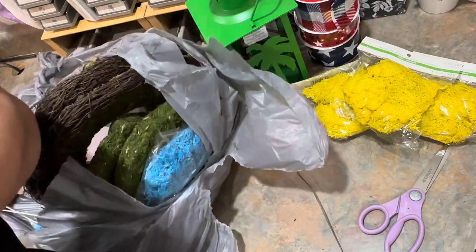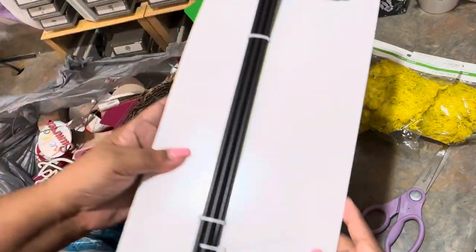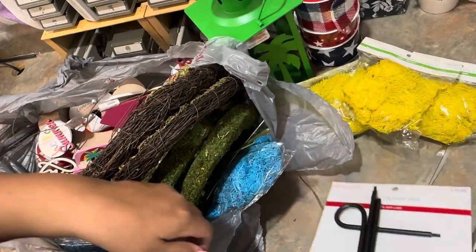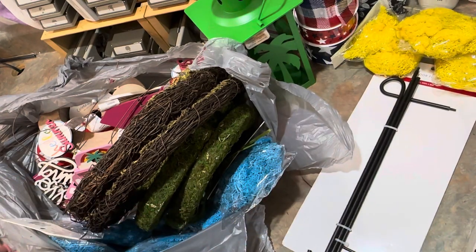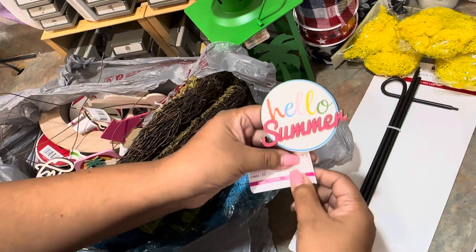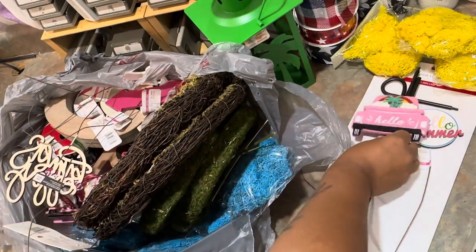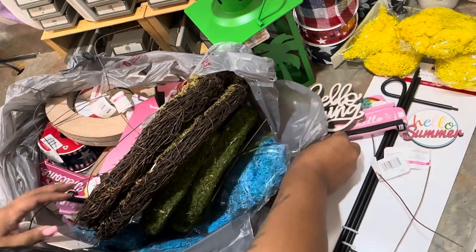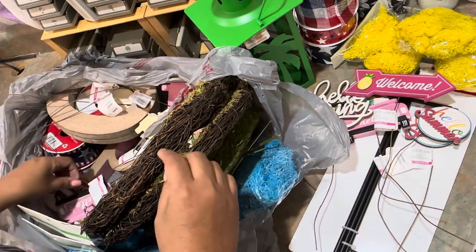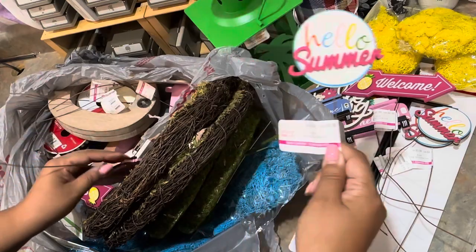Looks like we have a few more of these picks — they had to double bag this. Sometimes people open them and don't like what's there. Look at this: an outdoor flagpole, normally $14.99, and this whole bag was ten dollars. We've also got some more picks — 'Hello Summer' — nice for a centerpiece. Here's more 'Hello' picks with little cars, a 'Hello Spring,' an arrow that says 'Welcome,' another 'Hello Summer,' and a blue car that says 'Welcome.'